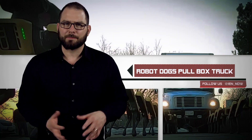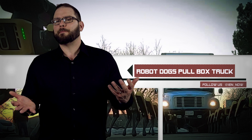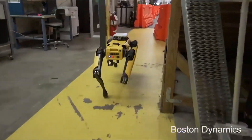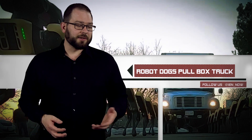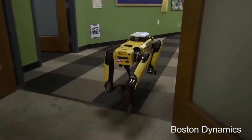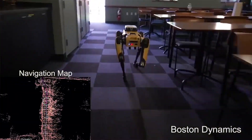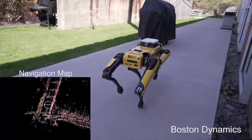Back in June 2016, Boston Dynamics introduced the world to the Spot Mini — a smaller version of the Big Dog that was more geared toward the consumer industry. The thought was that it could perform up to 90 minutes of chores on a single charge, doing everything from loading the dishwasher to fetching snacks. Over the last two years the robot dog has received upgrades and according to the company has begun production.